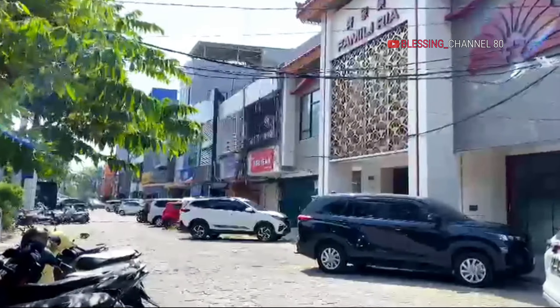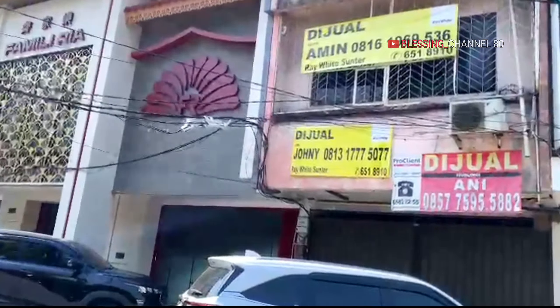Hello, bersama saya, Blessing Channel 80, yang selalu setia mencari info video untuk teman-teman semua.